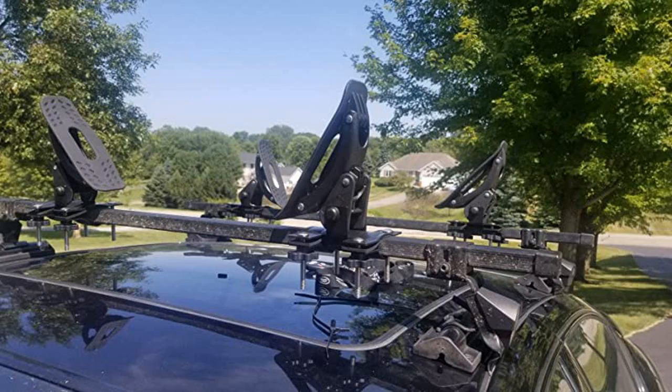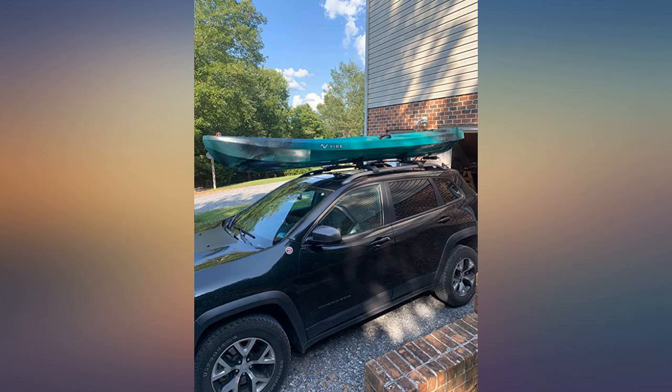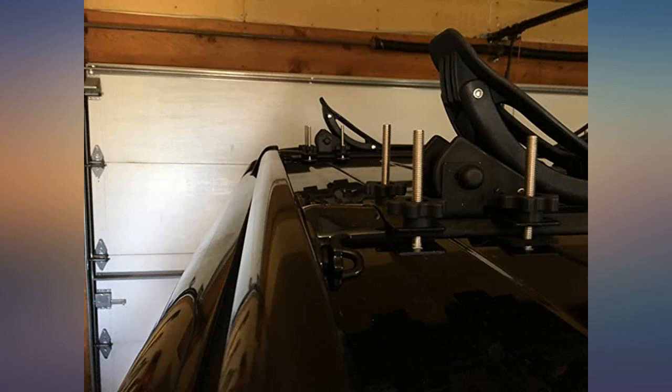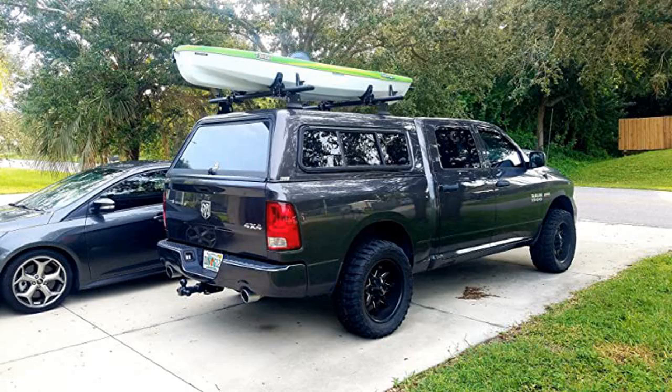I love that it was easy to install and well made. The only problem I had was the bolts were too long to be installed as instructed, so I installed them in the opposite direction and it seemed to work. Took kayak out yesterday and it worked well — fits great in my aero bars. I love the way they are adjustable and can accommodate my 10 foot kayak.